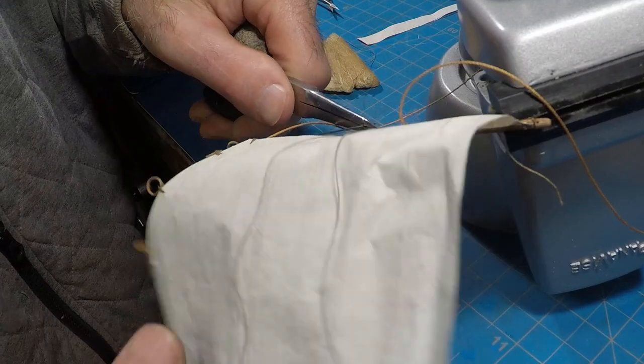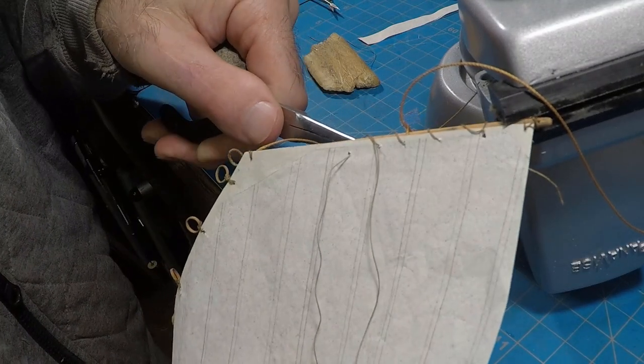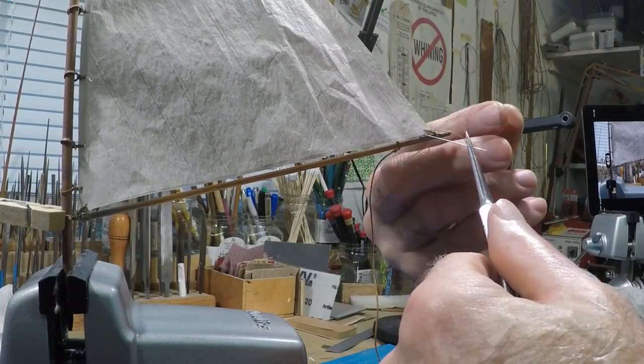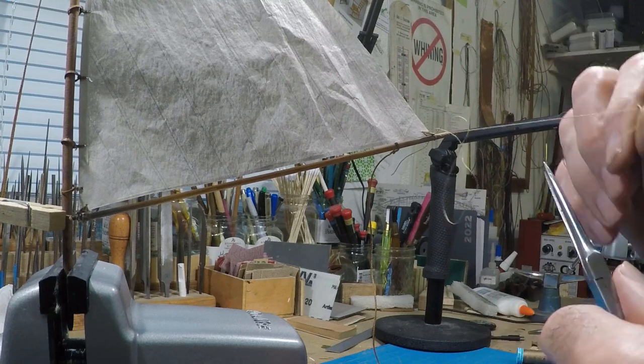The head is laced onto the gaff. This sail was loose-footed, so there's no other lacing — just the forefoot being tied to the jaws and the outhaul.